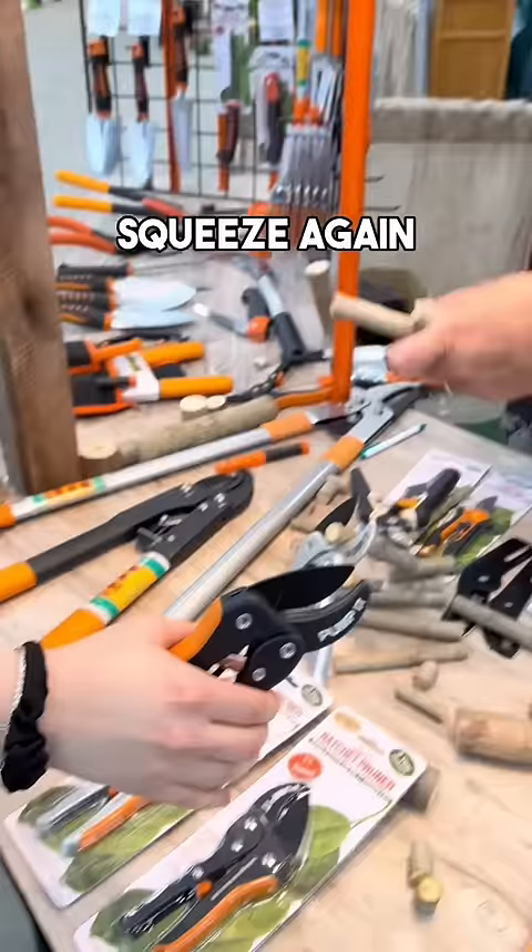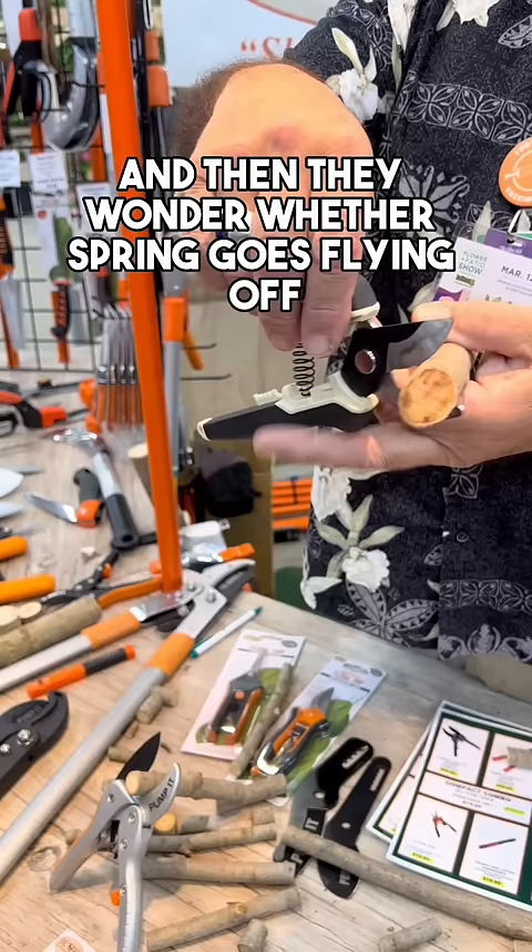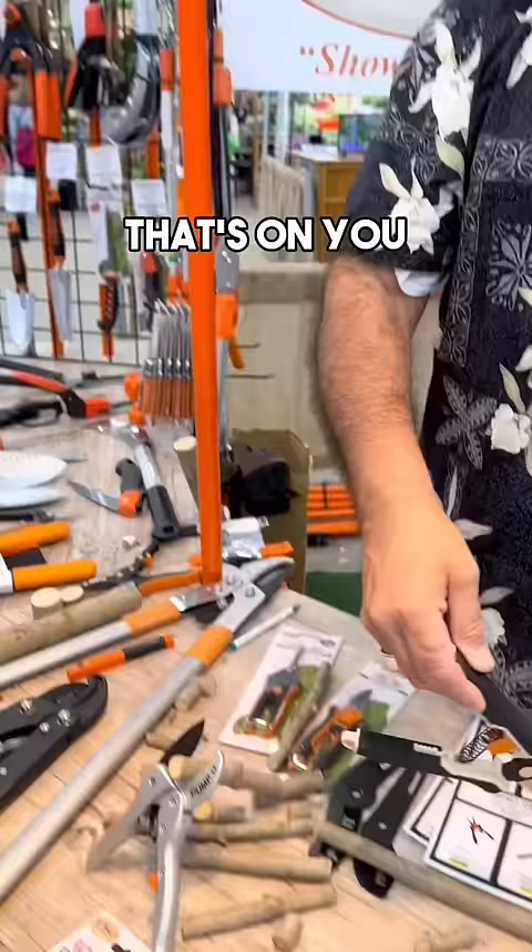Now the other problem with these pruners — even though they clearly tell you that's a half-inch pruner, they let the opening go to an inch. So what do you think every bubba on the planet tries to do? And then they wonder why the spring goes flying off or the pin gets bent. They told you it was a half an inch, so if you break it, that's on you. When we tell our customers that this is a one-inch pruner, that's all we let you get in there. And as long as you can get something within the parameters of the tool, the ratchets will help you through it.